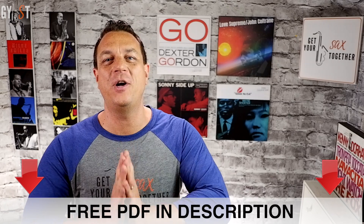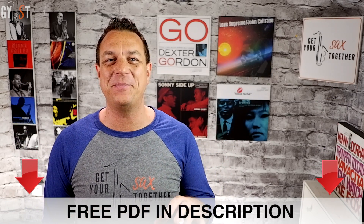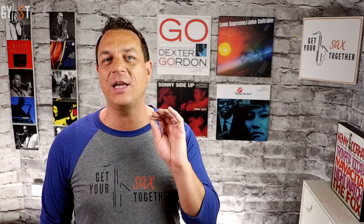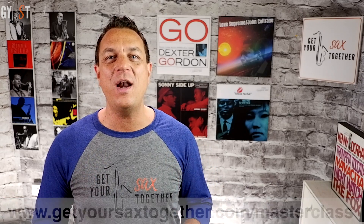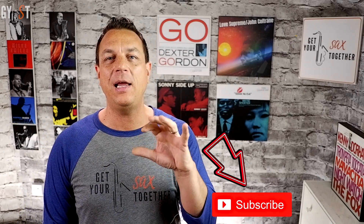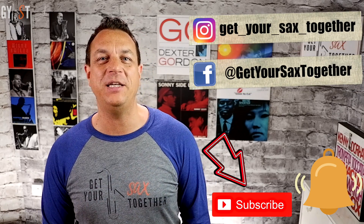So that's it for this Sunday. Thank you so much for watching and supporting this channel and I really hope you enjoyed learning the tenor solo on Smooth Operator. Just before we get to the funky end card music and blooper reel, if you want to learn some more in-depth sax stuff go to www.getyoursaxstogether.com/masterclass and get your free one-hour lesson with me. You can support me by giving this video a thumbs up, subscribing to the channel, clicking the bell icon to be notified when I upload new content, and checking out my Insta and Facebook pages.